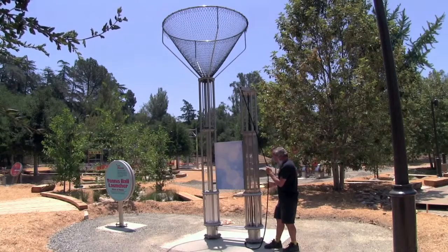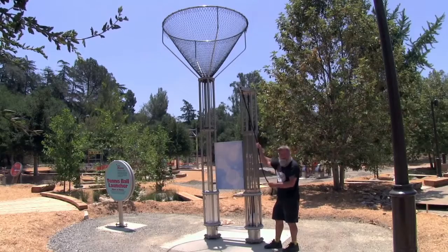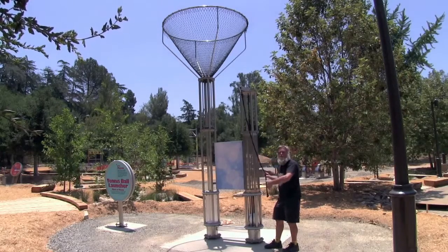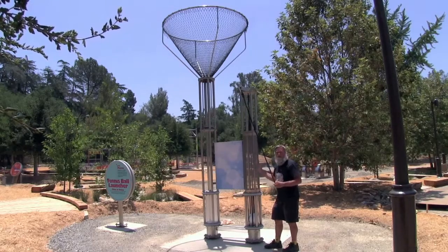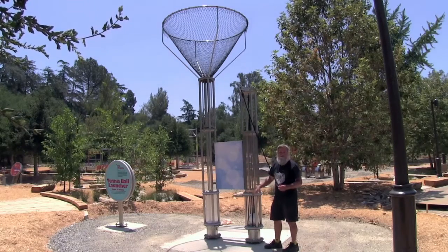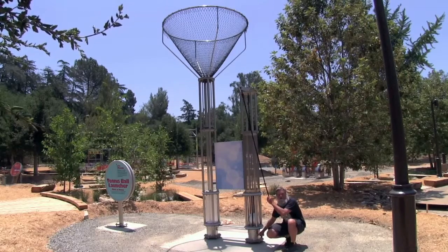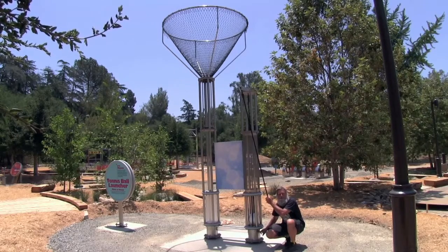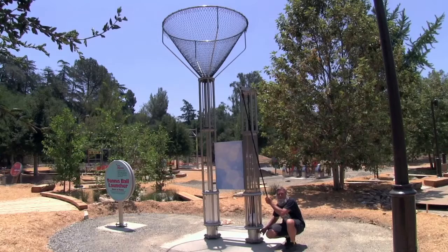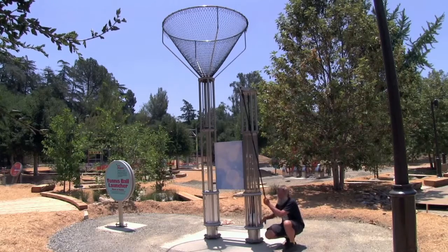This exhibit — because it's outside and the wind blows — was shooting way too high in the air, and the tennis ball was being blown out of the net almost every other launch. So here we intentionally made the thing leak some air. Inside a building with no air currents, it can easily reach 40 feet of height with the tennis ball — you can shoot it up three or four stories if you have a big atrium.